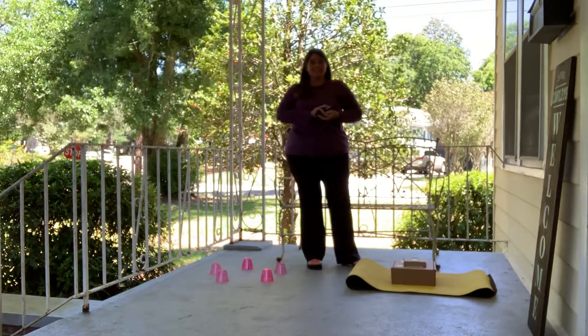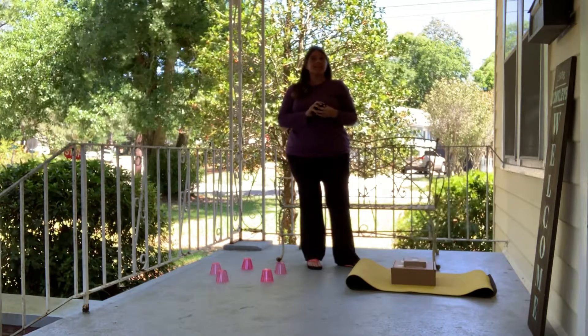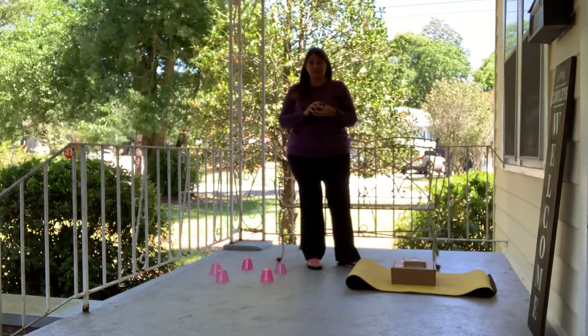Hey guys, welcome back to Cantley Fizz Ed. Today we are working on our underhand toss and targets — so we're working on our aiming and our tossing.